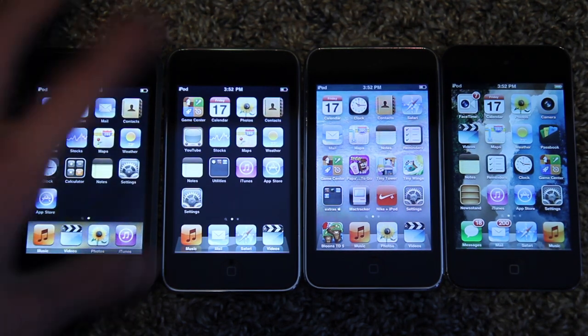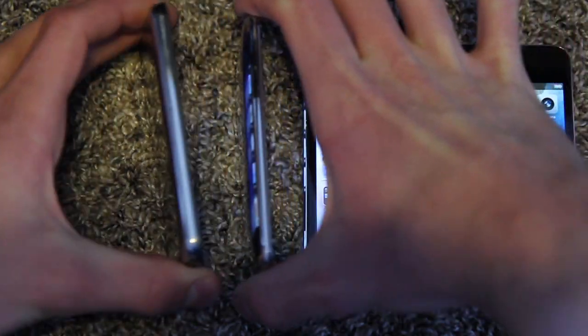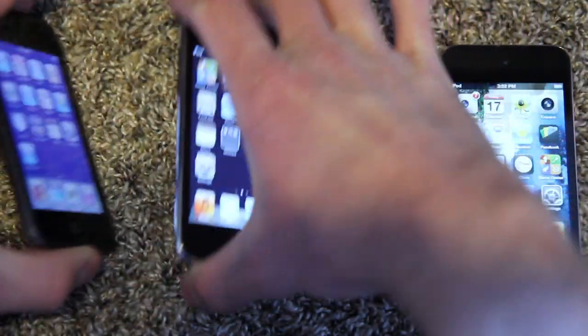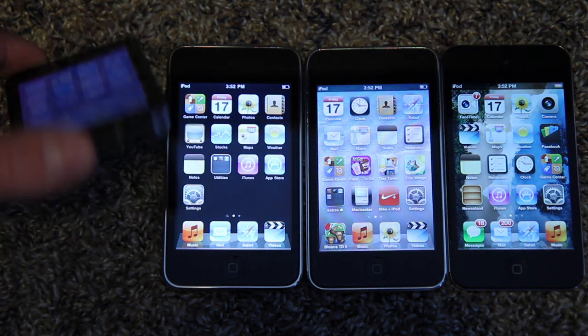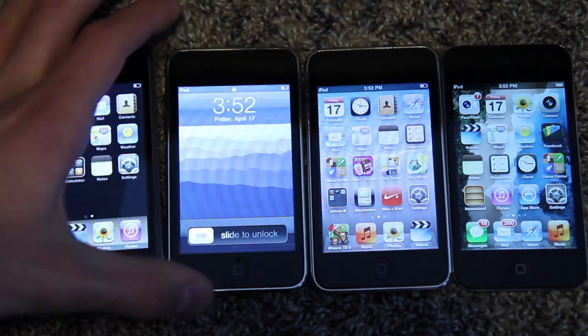Other things the first gen doesn't have that the other three have are volume buttons. They actually didn't have physical volume buttons on the iPod Touch until the second generation. Nor does it have an internal built-in speaker. Again, you have to get the second gen or later to have that.